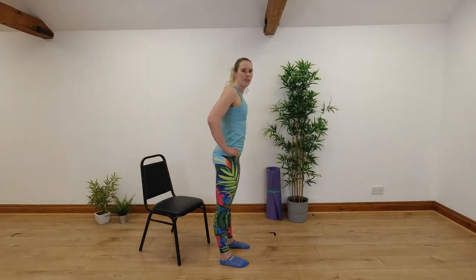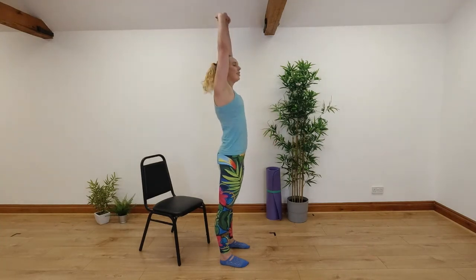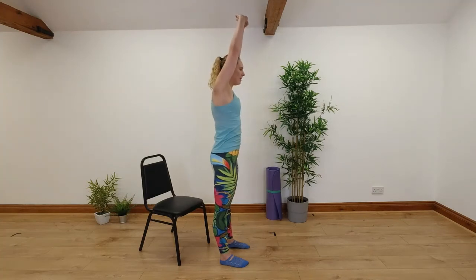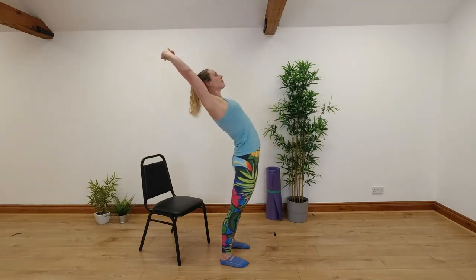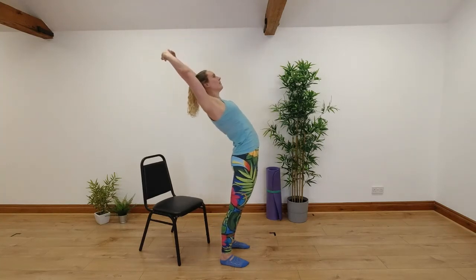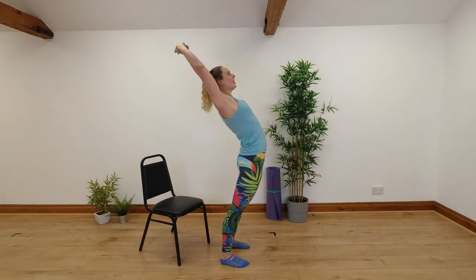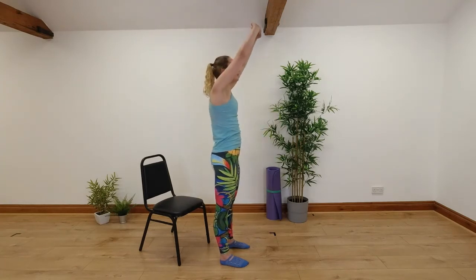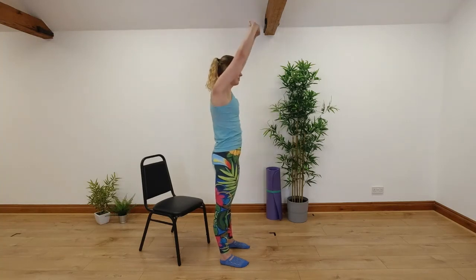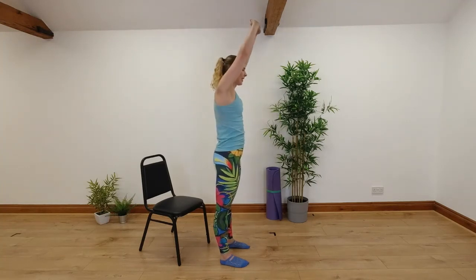If you want to make the stretch even stronger, you can link your fingers together, push your palms away, stretch your arms up and then reach back, and then come back up. Breathing in as you arch back, breathe out as you come back up. You're getting that stretch into extension and you might feel the stretch all the way up the front of your body into your shoulders with your arms over your head. We'll go for two more backbends here.